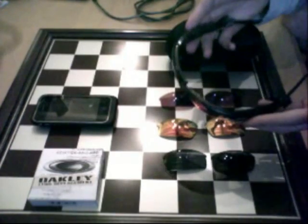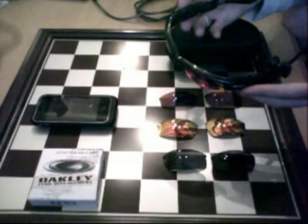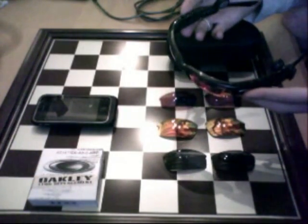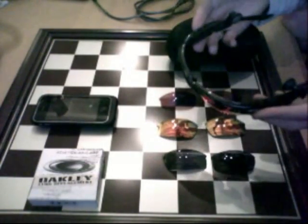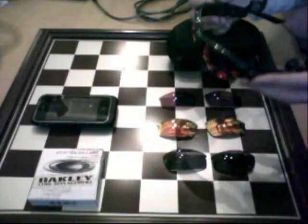I've only ever had one problem with this, but that was my fault because I dropped these in a sand pit while I was at a park. Oakley did a very good job though — it's under a one-year warranty. They'll fix almost anything that goes wrong with these free of charge. Just ship it to them and it'll come back within about four to seven days, so it's pretty quick.